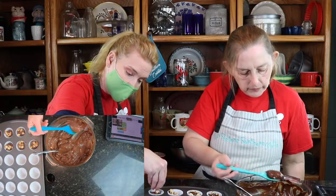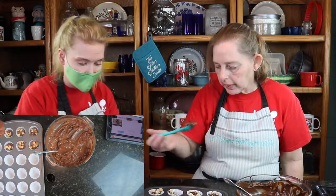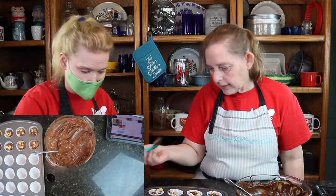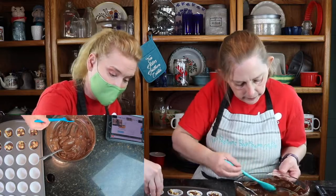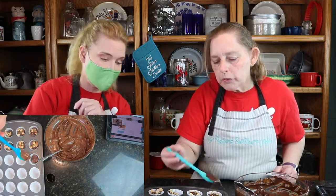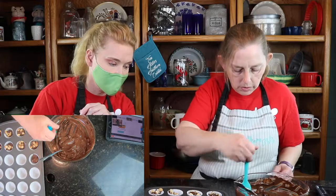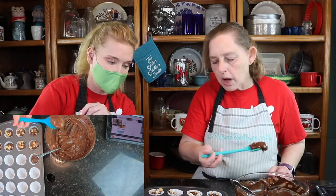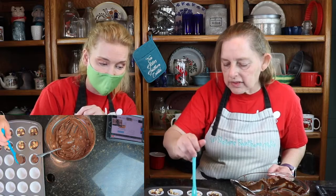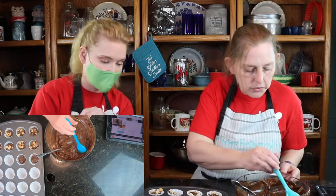So what we're going to do after we get all of these filled, I'm going to take it and tap it so it settles — like you do your cakes, so it'll settle it down. And what I did with this, I have a silicone spoon, a little spoon here. We put the vegetable oil on it, sprayed it, so that it doesn't stick to the spoon as much.